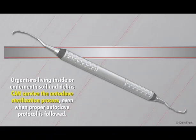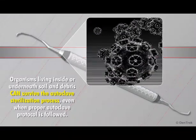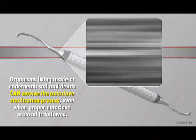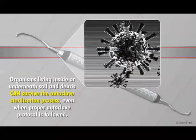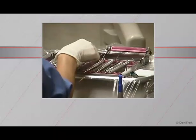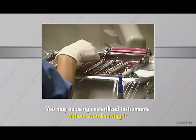Studies have shown that organisms living inside or underneath soil and debris can survive the autoclave sterilization process even when proper autoclave protocol is followed. Unless your instruments are thoroughly cleaned and disinfected prior to being placed into the autoclave, you may be using unsterilized instruments on your patients without even knowing it.